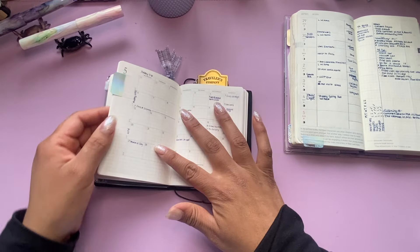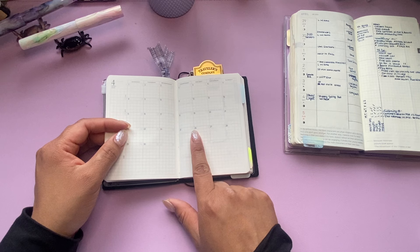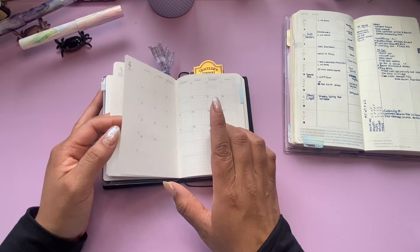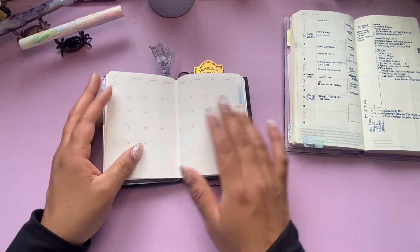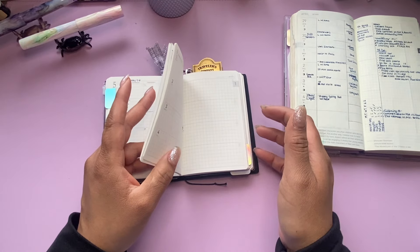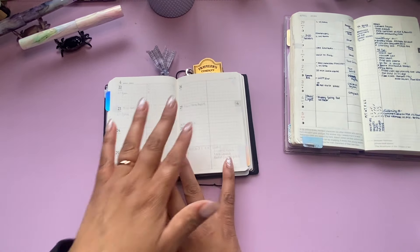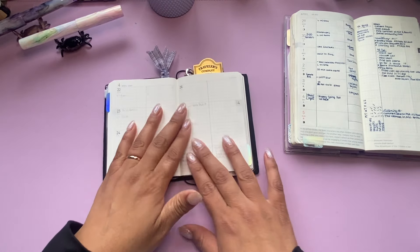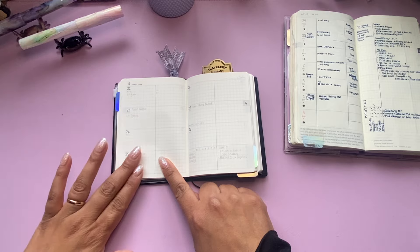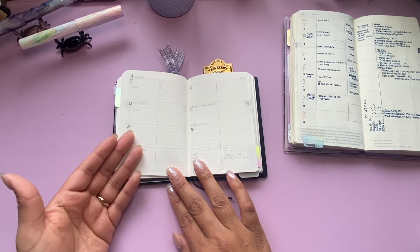I was going to be using this as my everyday carry. I put up a poll on my Instagram — I didn't know whether to make this my everyday carry or just make it a health log. I tried doing it as an everyday carry and I thought it would work. I put in all of my future planning stuff in here, but I went in and added stuff from this week into last week, so ignore the dates on here — this is actually for the current week. I wanted to test it out, so I thought I would divide it in half and do my plans on the left side and then do my health log on the right side of the page.